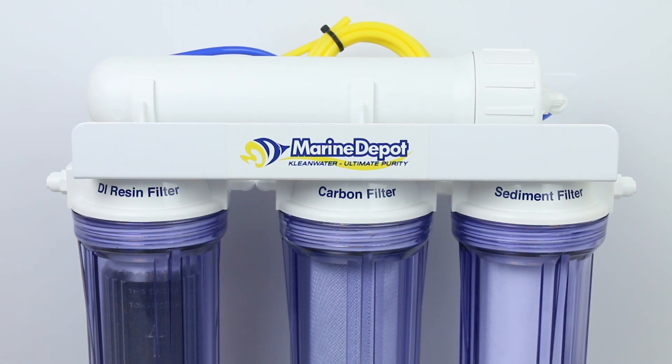Despite being crucial to your tank's health, basic water quality can be easily overlooked. Utilizing an RODI system such as your clean water is one of the easiest ways to step up your aquarium game. That concludes our basic review of the clean water RODI system. From all of us here at Marine Depot, thank you for being a part of our community. If you found this video helpful or you have any questions about clean water or water filters in general, feel free to let us know. Don't forget to like this video and subscribe for more helpful videos in the future. Until next time, stay awesome and let's all build a better aquarium.